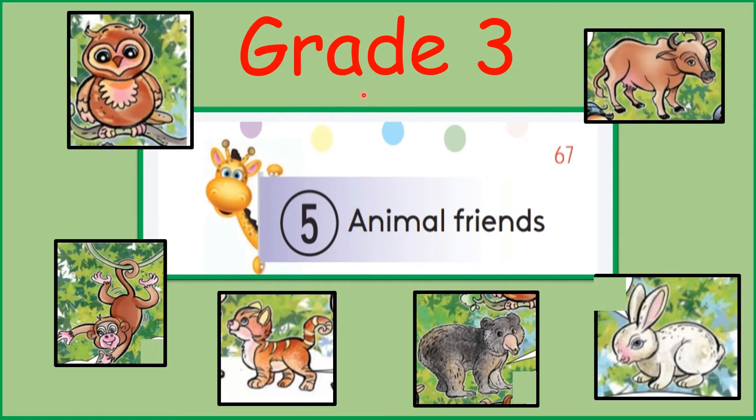Hello children, welcome to our English class. Grade 3, Unit 5, Animal Friends.